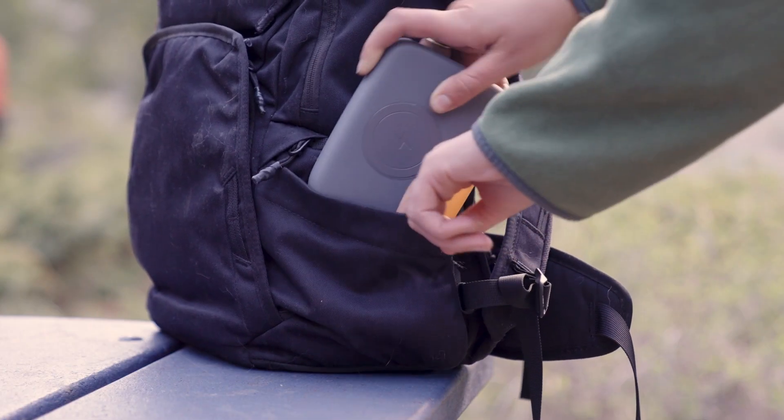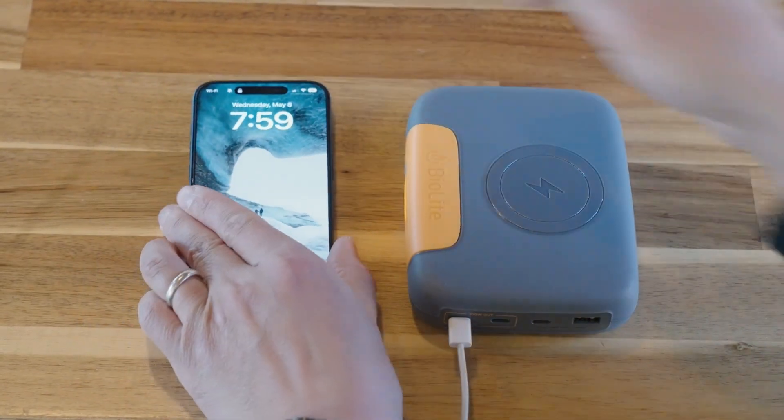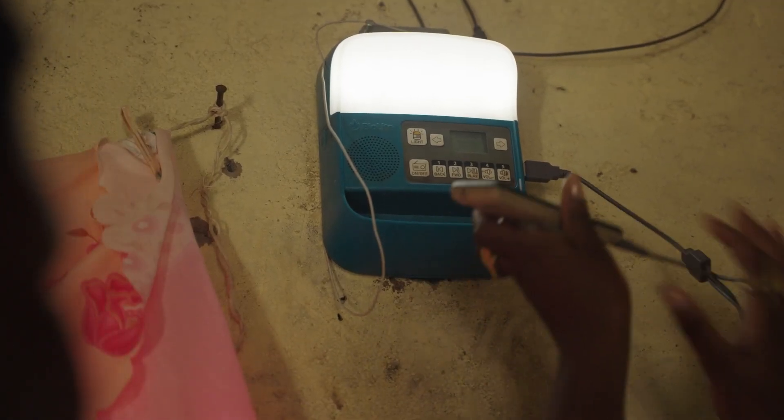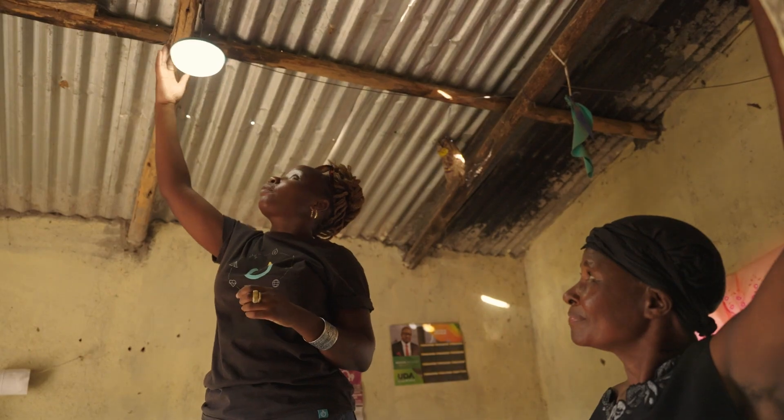When you choose BioLite, you're not only getting an amazing, long-lasting power product for yourself — you also help our team deliver safe, reliable energy to families all over the world. Every purchase makes a difference.